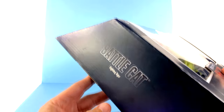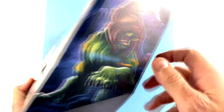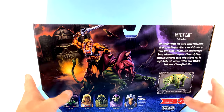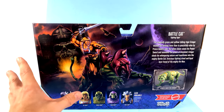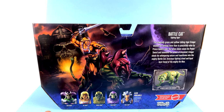The side here says Battle Cat — he is a fighting tiger. The other side has a really cool artistic image of him with some things flying around. Really very cool. Coming around to the back, the box art looks fantastic, not entirely like the animation we've seen, but still looks really cool. You can see other characters that are going to be coming out, including Skelegod, which has been showing up at places. I might be able to find one of those locally, much like I did with Battle Cat.